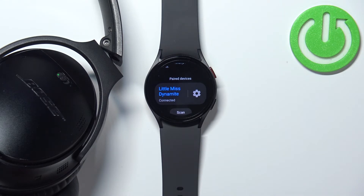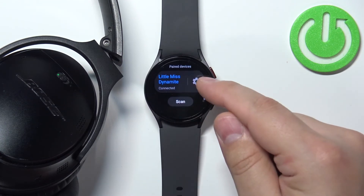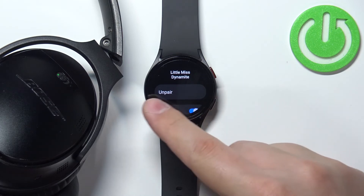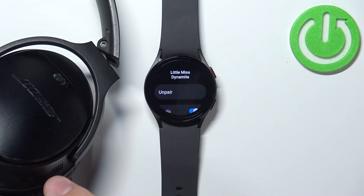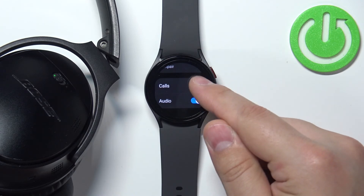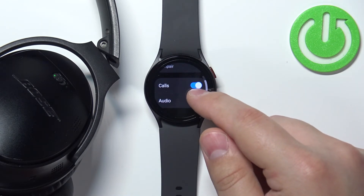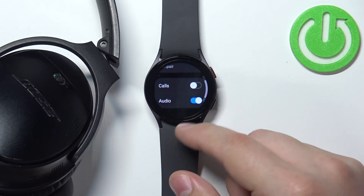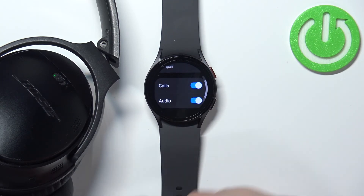And if you want to disconnect them, you need to open the Bluetooth menu, tap on the settings icon next to the device you want to disconnect. And here you have the unpair button — you can tap on unpair and this will unpair the headphones from your watch. You can also disable audio or calls for the headphones. So if you don't want to use headphones for calls, you can disable it. And if you don't want to use them for audio but you want to use them for calls, you can also disable the audio.